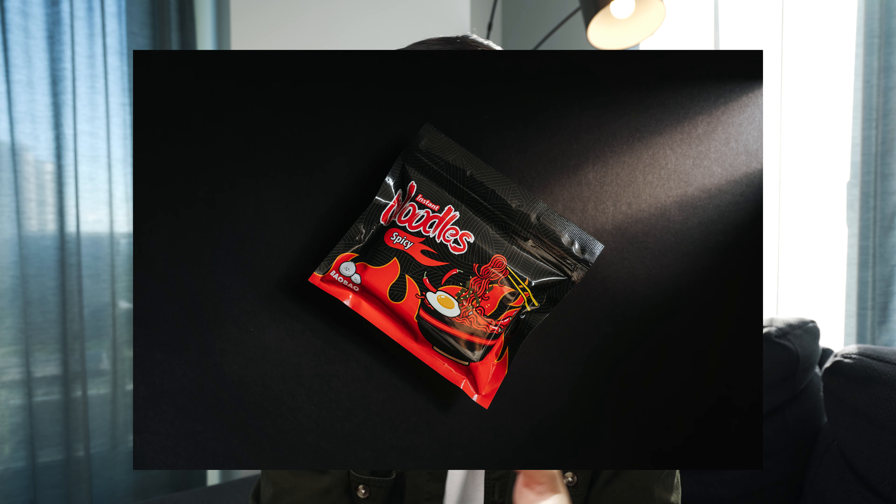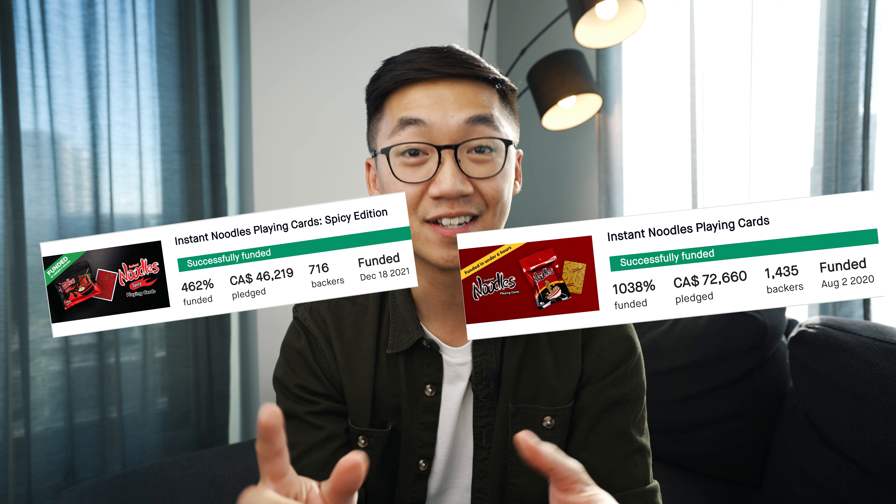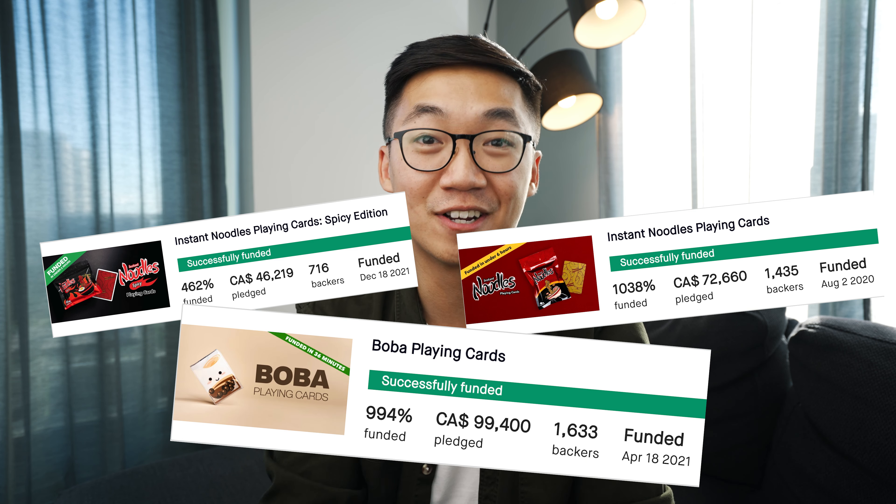You may have seen my previous campaigns such as the Instant Noodles Playing Cards, the Boba Playing Cards, and the Instant Noodles Spicy Edition Playing Cards, all three of which have been incredibly successful and delivered thanks to your trust and support. So rest assured, myself and the team have gained a lot of experience from the previous campaigns and we're very confident that we can successfully deliver this one.